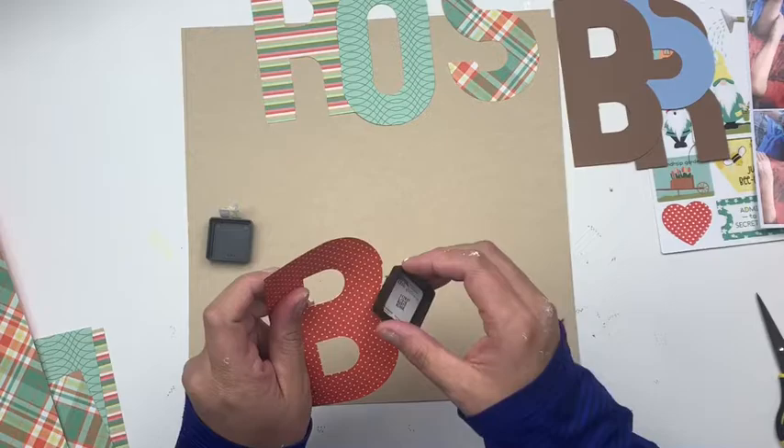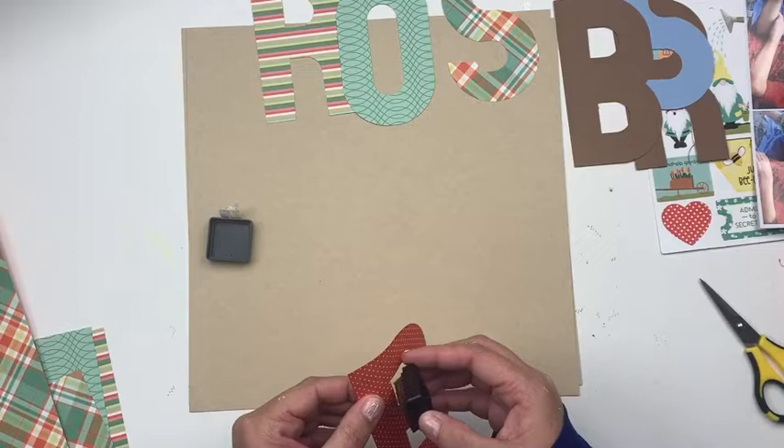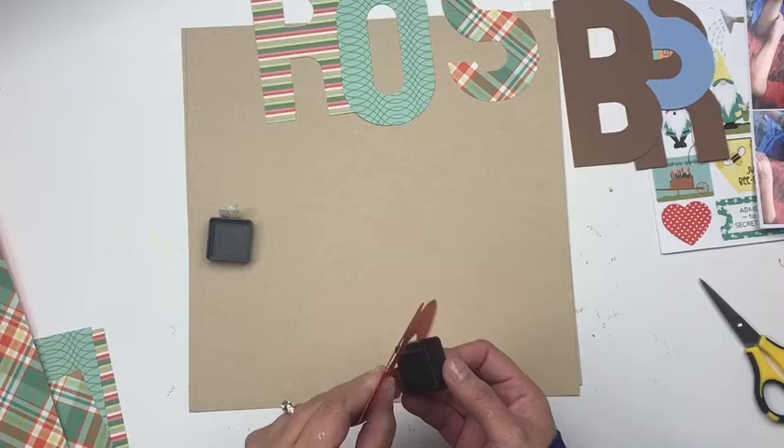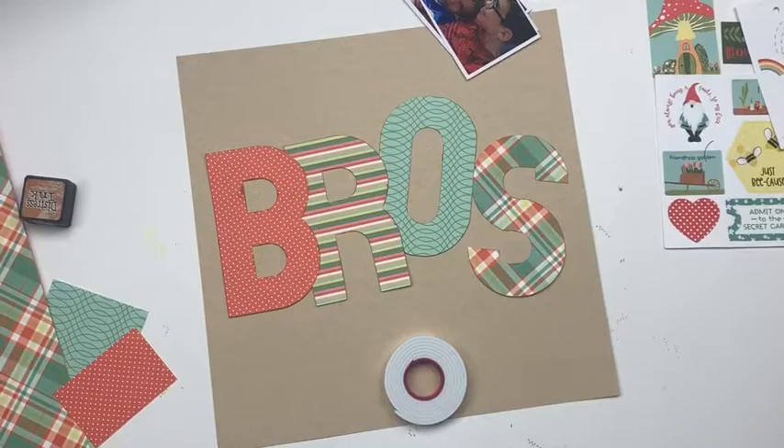The next thing I'm going to do with my big letters is take a little distress ink cube and ink up the outside. Why am I doing this? Well, this will allow the letters to have a little more distinction and pop off the page a little bit more. Otherwise they can get a little lost, a little blended in — it just helps to set things off just a little bit.